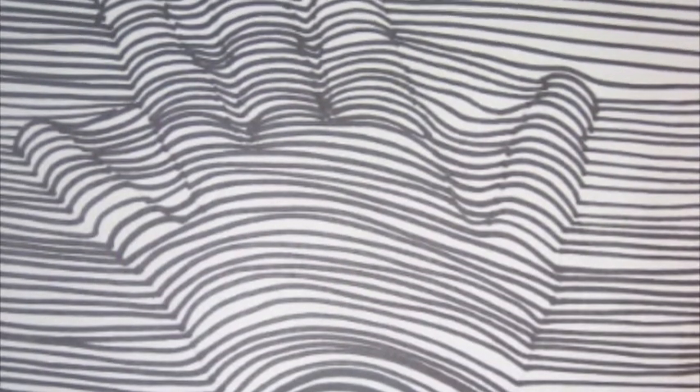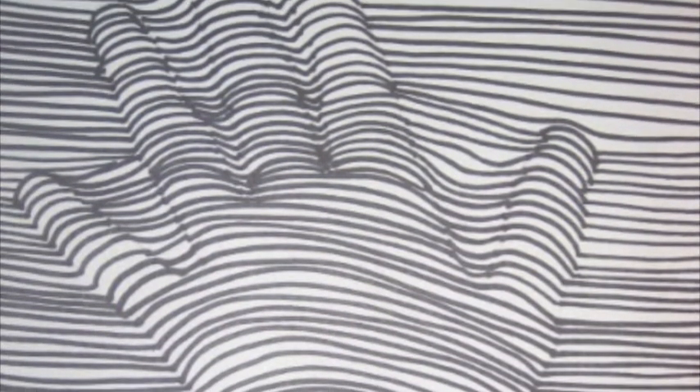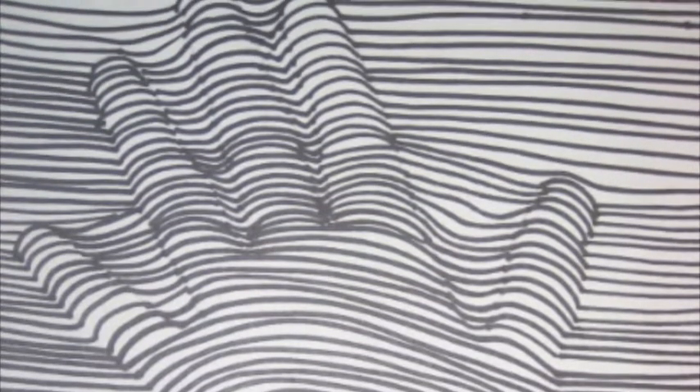This picture you're about to see is a picture of a hand that only uses lines. The shape of the lines outlines the shape of the hand — there are curves, and it's an extremely good use of contour line drawing.